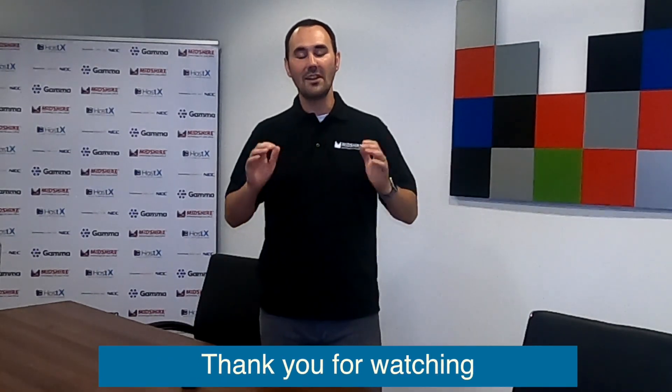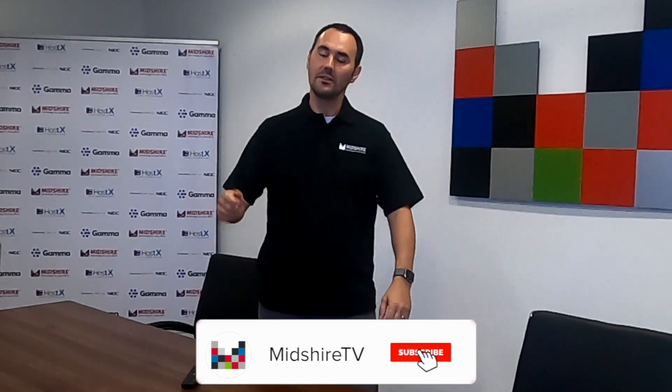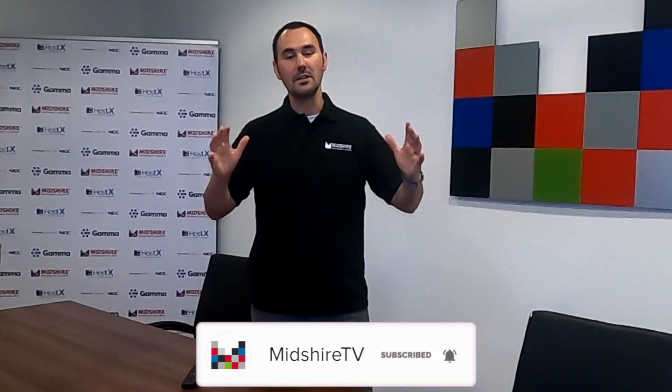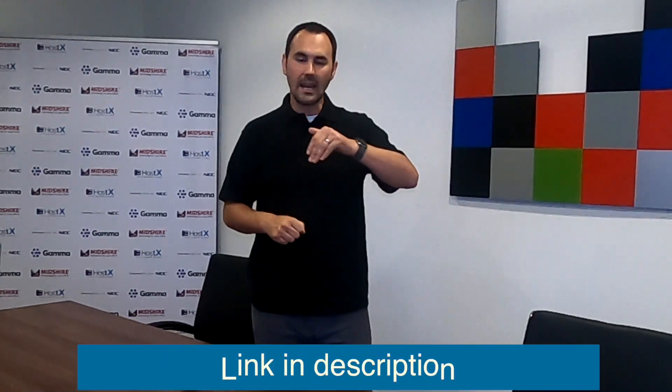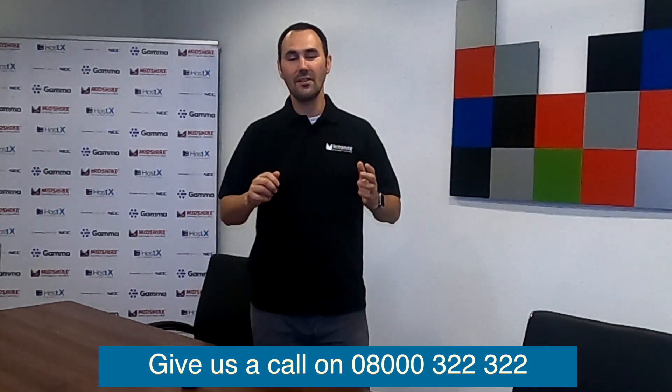That's it from me for today — thank you very much for watching. If you liked this video, don't forget to like it, and please subscribe to the channel. Ding that bell if you want to be notified of any future videos. I've left a datasheet in the description below if you want to learn a little bit more about the Poly Studio. Give us a call if you want more information on this product or anything else in terms of your communications needs — you can do that by calling 08000 322 322. And on that, I'll see you next time. Don't forget, we are the Business Communications Experts.